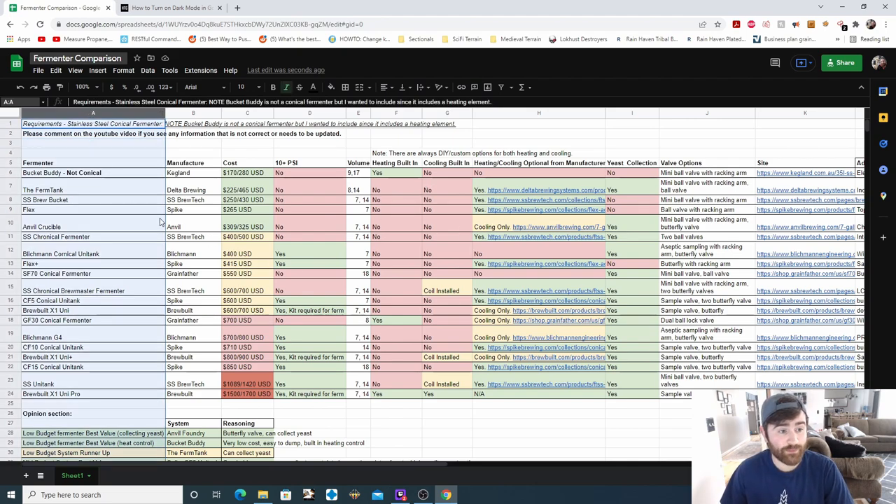We're going to talk about how to read the spreadsheet. We have our fermenters, the manufacturer, and the cost. You'll see two price points sometimes with a lot of these fermenters, which simply refers to the different gallon volumes offered. For example, the Bucket Buddy has a nine-gallon option and a 17-gallon option, and these are the price points respectively. Some have one price point and some have two — that's just because there are two volume options available.